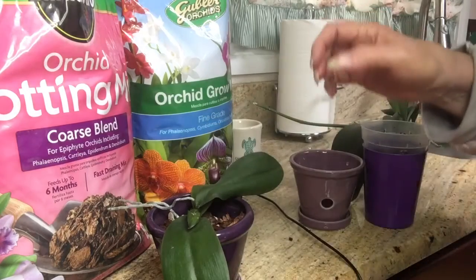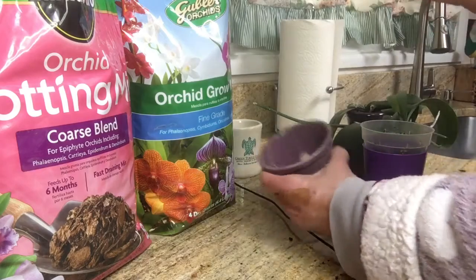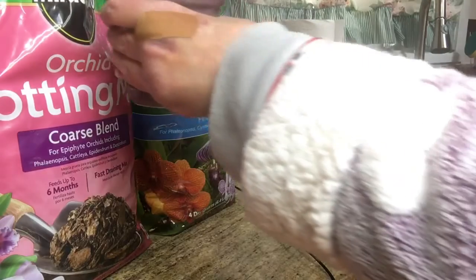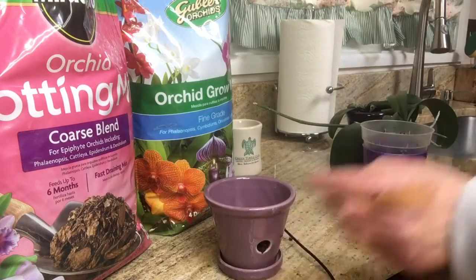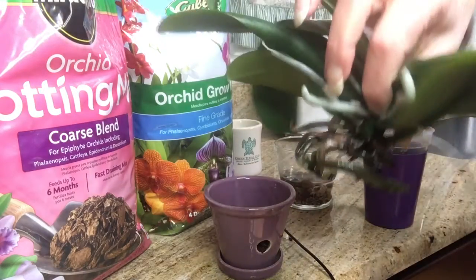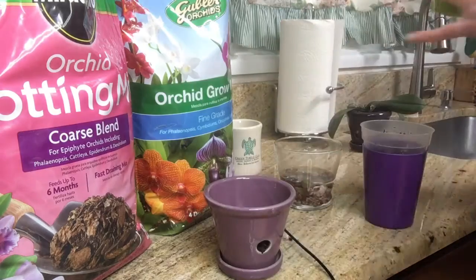We all know that when you have orchids you make a mess! He is going to get watered in — same pot type, just lighter in color. Now this one has been in water with rocks and has done some growth, but not a lot.